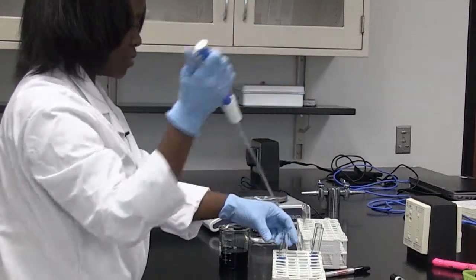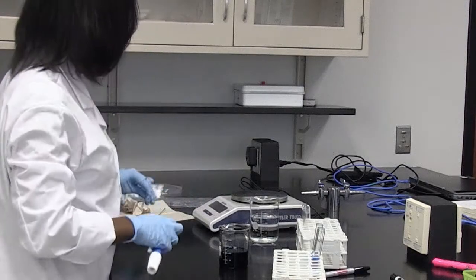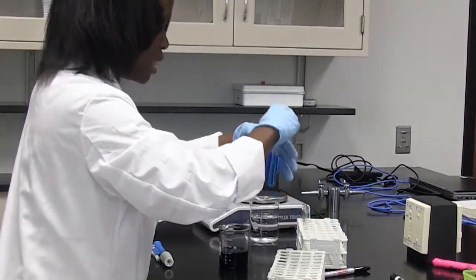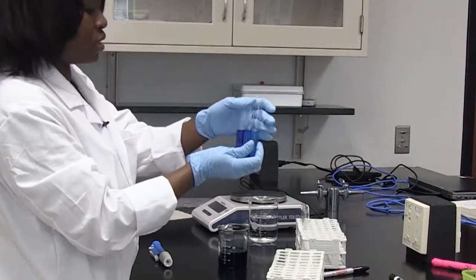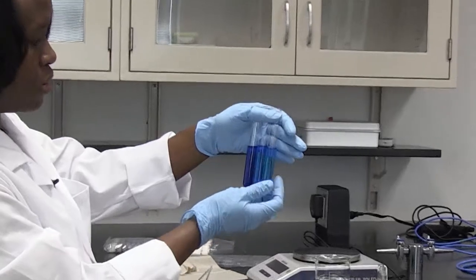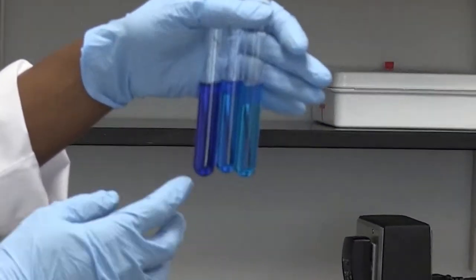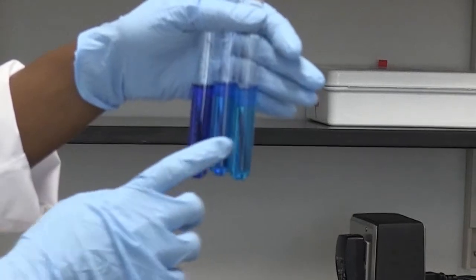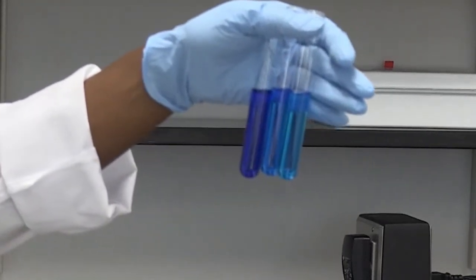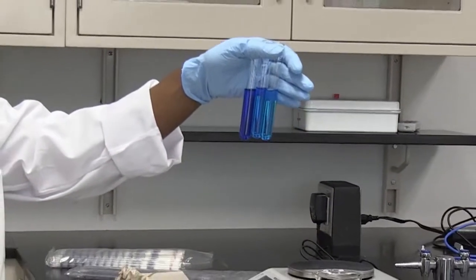I have successfully made my 1 in 100 solution. If you look at them side by side — this is my 1 in 10, my 1 in 50, and my 1 in 100 solution. If you notice, it gets less concentrated from 1 in 10 to 1 in 100. That is how you make a dilution series.